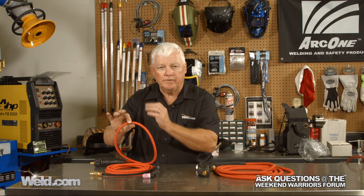I get a lot of questions about this Superflex cable. What I have here in front of me is a 150-amp Superflex cable, and over here to my left I have a 200-amp Superflex cable. So here's the question: can I take my TIG torch off of this cable and put it on the 200-amp cable? Is a 9 or a 17 interchangeable with this cable? The answer is no.